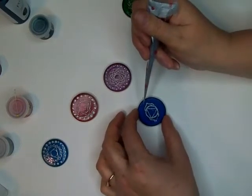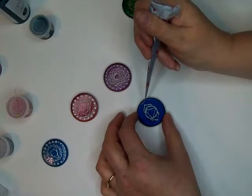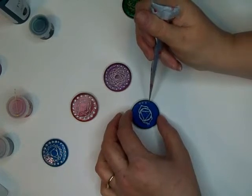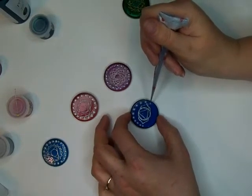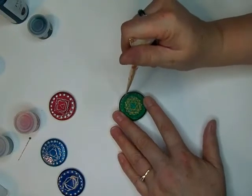If you want to see how we made the chakra stones, you can go to the video right before this one and see how that was done — I will link it in the description below. Here we are using Prism Pour Mayan Gold.